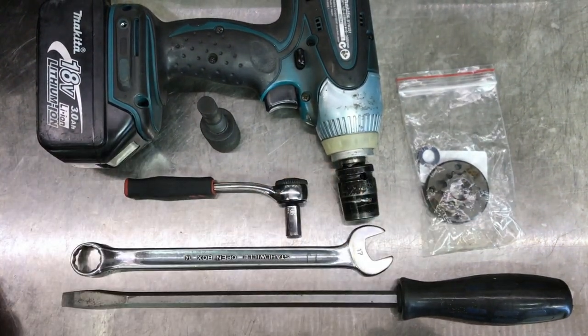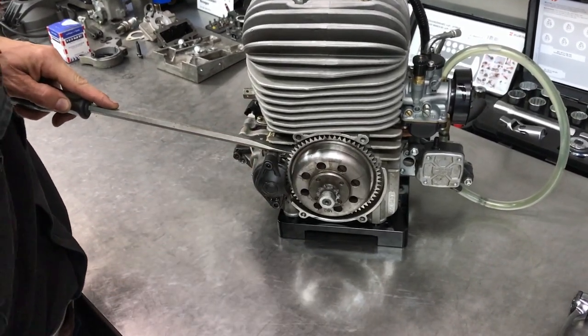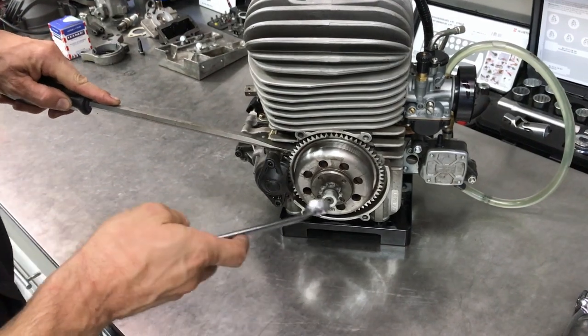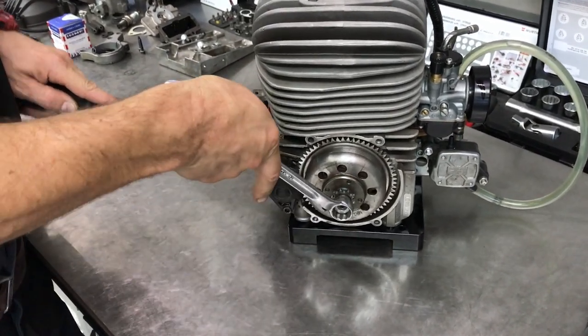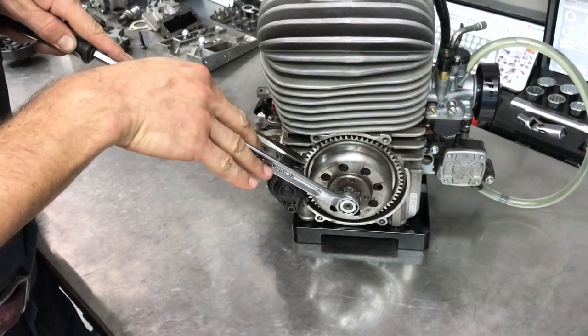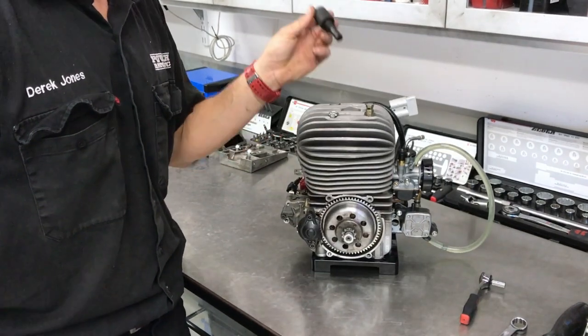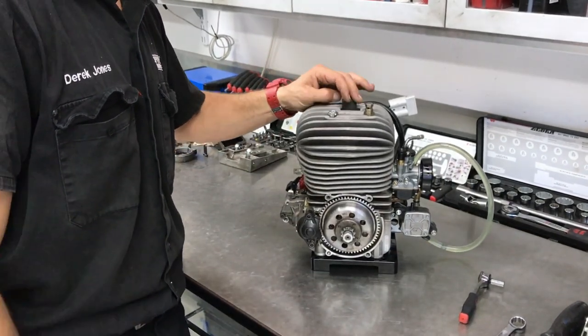Some guys don't care too much and will lock the engine up by wedging a big screwdriver down in there, and then put pressure on the spanner. If you're in a pickle that works, but I don't recommend it. The preferred method is to take a piston stop and insert it through the spark plug hole.